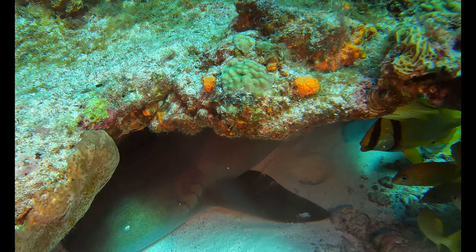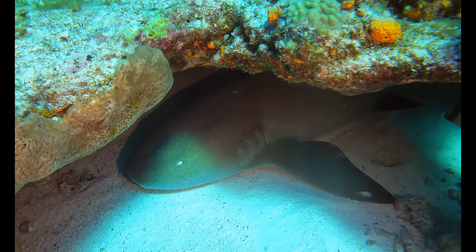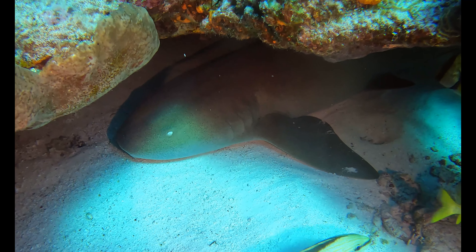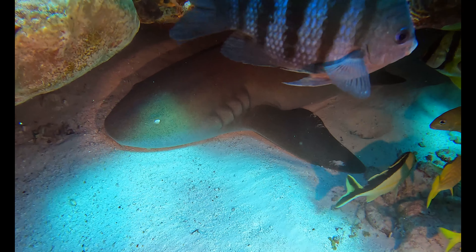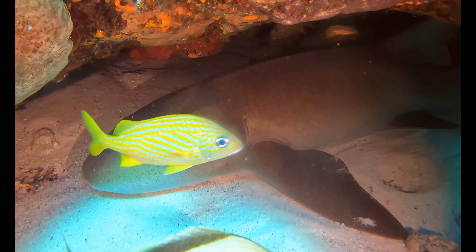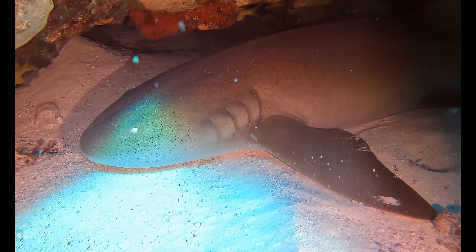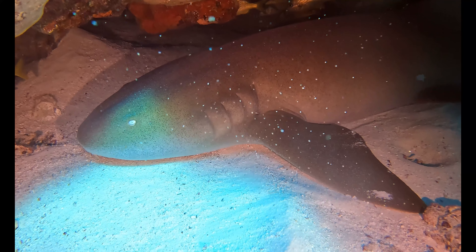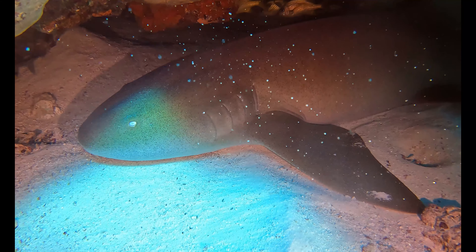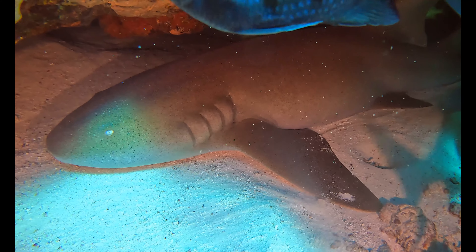If you don't normally carry a dive light on daytime dives, you need to change that. Go out and buy an Orca Torch dive light — these lights are strong, amazing, and relatively inexpensive. Go out and look for critters with these dive lights even on daytime dives. You never know what you might find, just like how Julen used his Orca Torch dive light to find a nurse shark hiding in a hole.